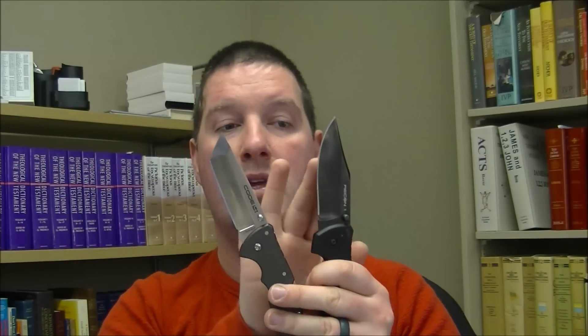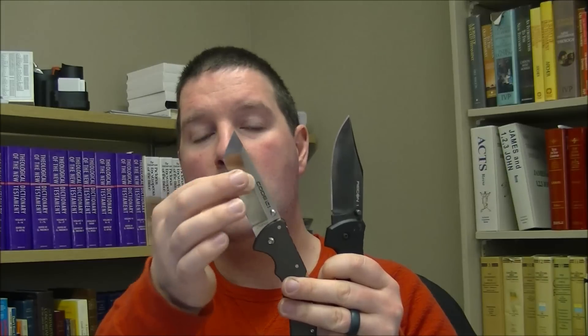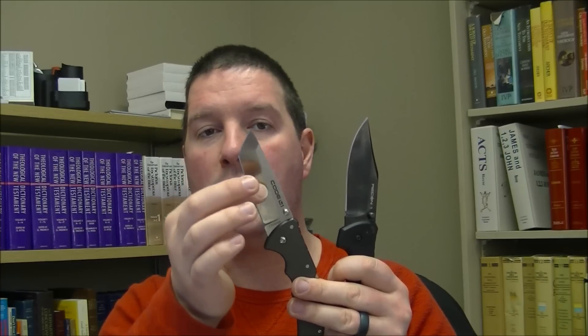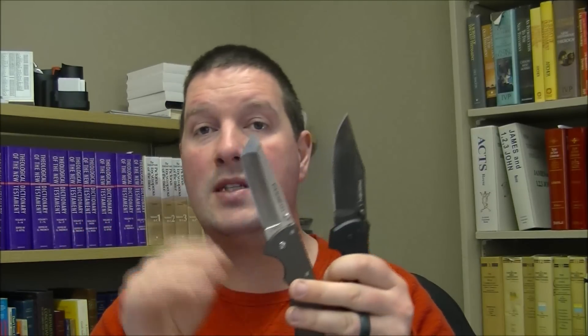Both blades come in all of the same shapes. The main difference is that the Recon 1 comes with a black blade — they're all black — while the Code 4 blades are all satin. In terms of actual blade construction, the Code 4 blades are a little thinner behind the edge, similar to the American Lawman with its very thin grind. The Recon 1 is left a little thicker, which is designed to be a bit tougher. The difference in edge geometry is fairly minimal — you'll only notice it maybe if you're cutting foam, book paper, or doing some really slicey tasks.